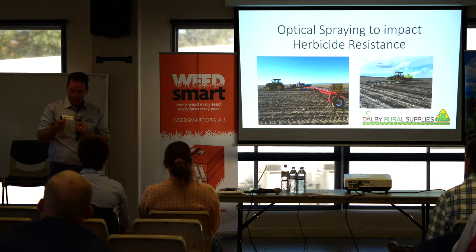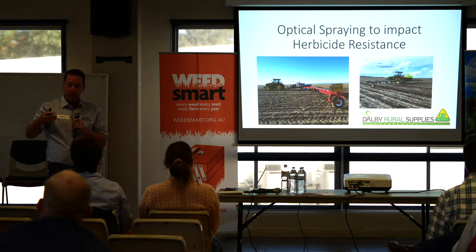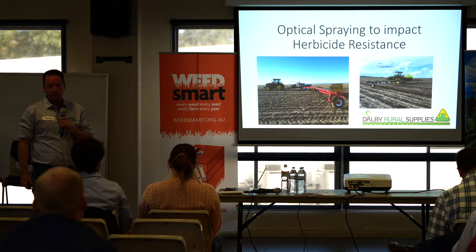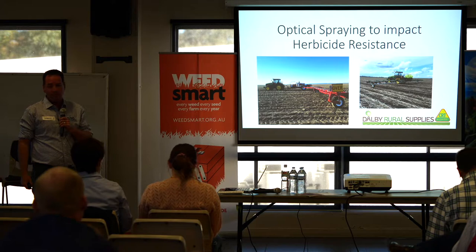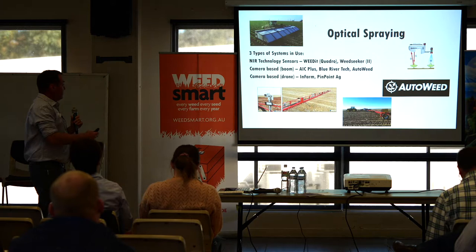I came over to Australia with Croplands Equipment as a rep for northern New South Wales and Queensland, with a big focus on the Rogator and Weed-It — about 90% of my time was spent with the Weed-It optical spraying. After a lot of time away from my young family in Toowoomba, the guys at Dalby Rural Supplies offered me a position and the opportunity to be home a lot more. I've been with them for a little over two years, just doing optical spraying and the Weed-It stuff with Dalby Rural.